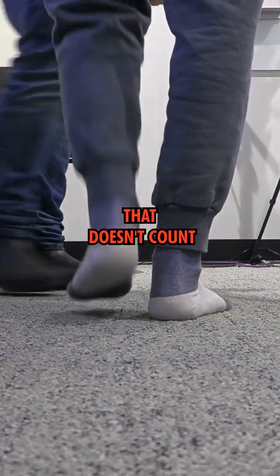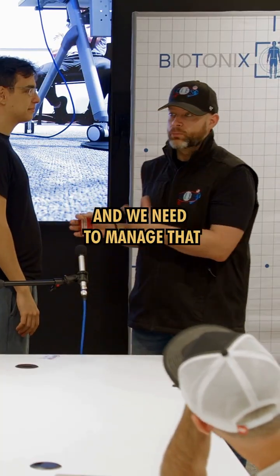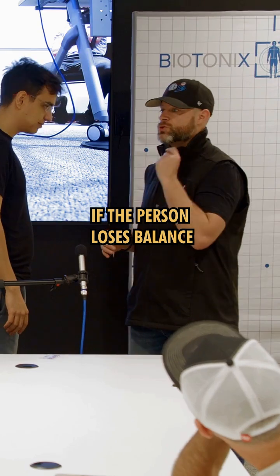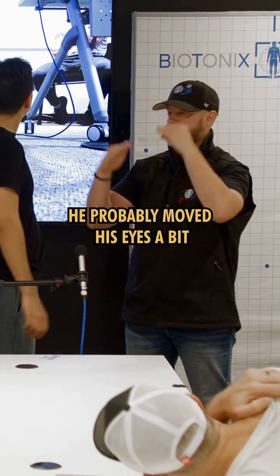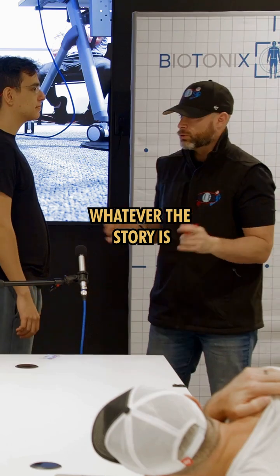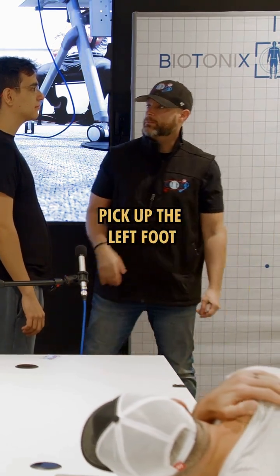He lost balance — that doesn't count. It's okay, it's going to happen and we need to manage that. If the person loses balance, that's not a foot test anymore. He probably moved his eyes a bit. Whatever the story is, look straight ahead and pick up the left foot.